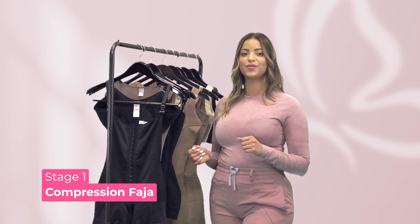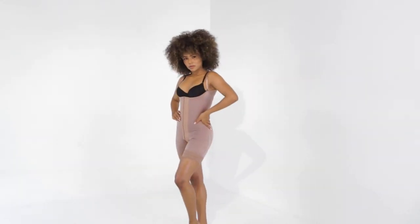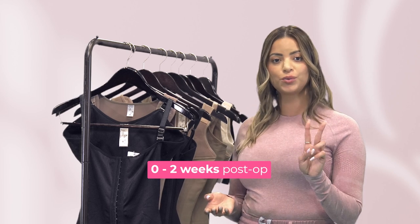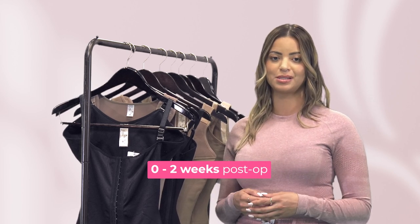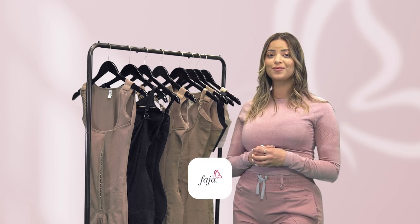Stage 1 Compression Faha starts to function immediately after the surgery is complete. This goes on for about 2 weeks depending on how well your healing progresses. With these tips in mind, you will be well on your way to finding the perfect Faha for you.